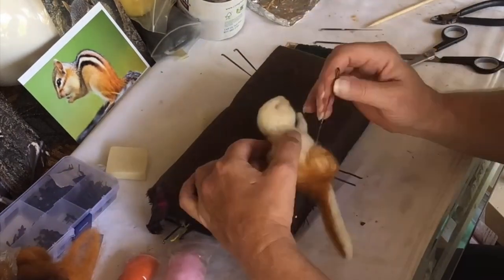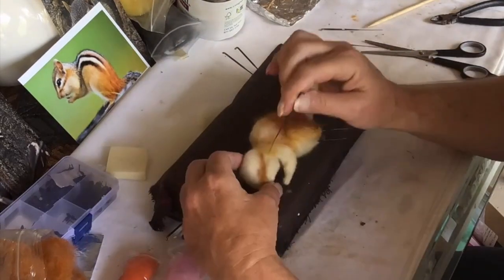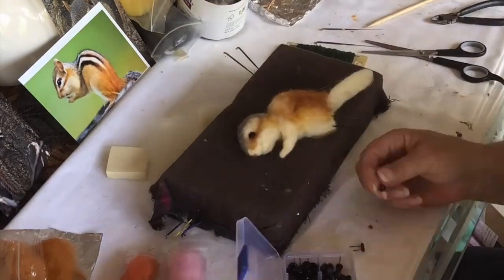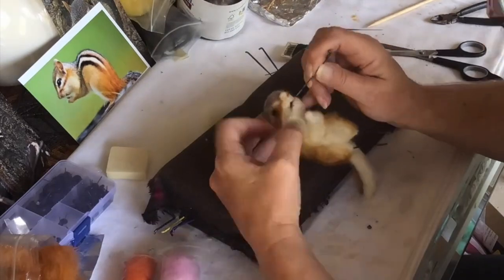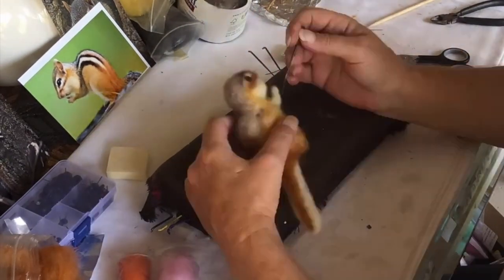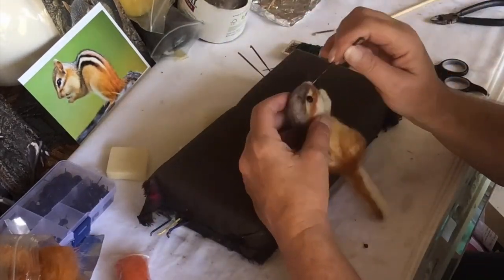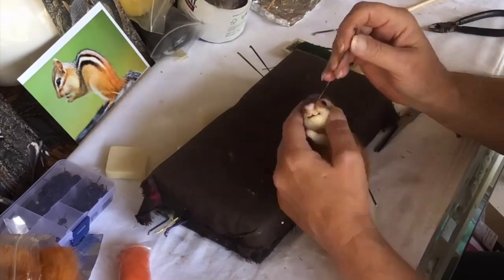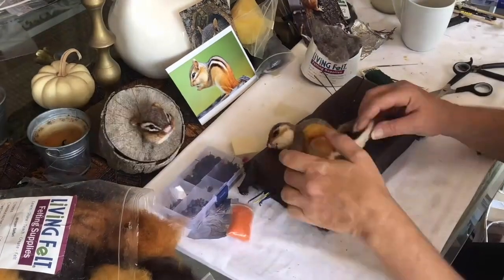Here we are — I'm putting the color of this chipmunk in. I've put a wire in the tail so I can drape it over the wood mount where I'm going to place this chipmunk in a sitting position. I'm working the face, putting the dark bands around the eyes, and needle felting the cheeks with a white and beige wool.